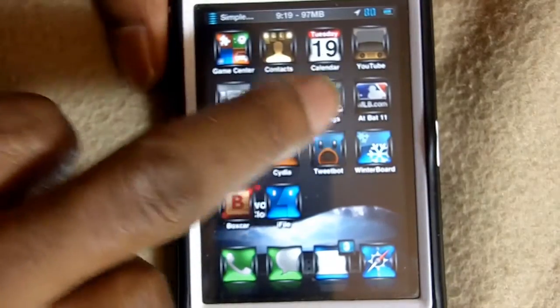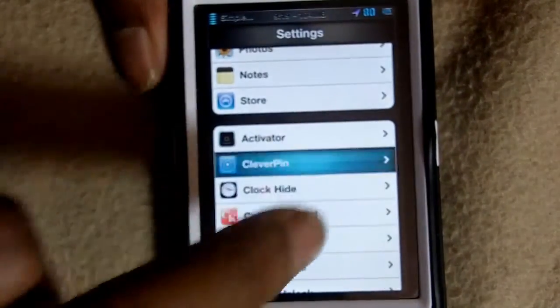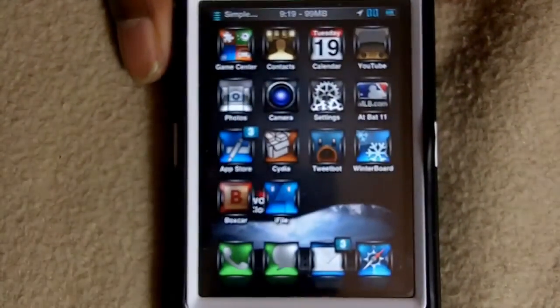Now I'm going to go back in and enable CleverPin. I'll enable it — it doesn't need a respring, just enable it — and go back out and lock my phone.